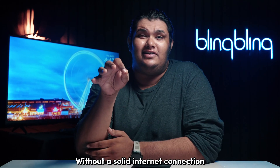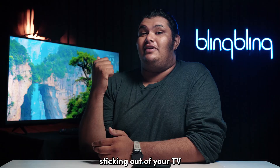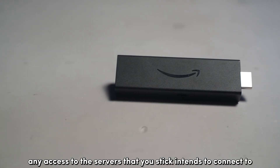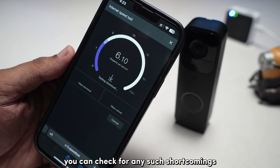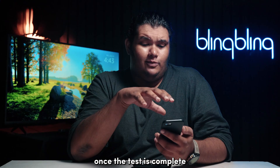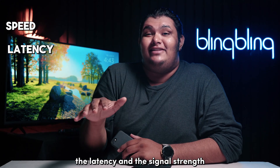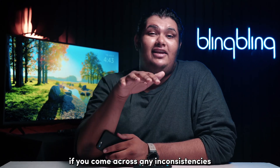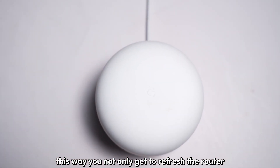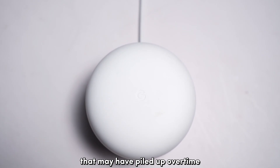Without a solid internet connection, your Fire TV Stick is pretty much a glorified dongle sticking out of your TV. An unstable internet can mess up and even straight up deny any access to the servers that your stick intends to connect to. You can check for any such shortcomings by running a speed test on your network through another device like your phone. Once this test is complete, check if everything is fine, especially the speed, the latency, and the signal strength. If you come across any inconsistencies, try power cycling your internet router. This way, you not only get to refresh the router but also get rid of any static charges that may have piled up over time in the system internals.